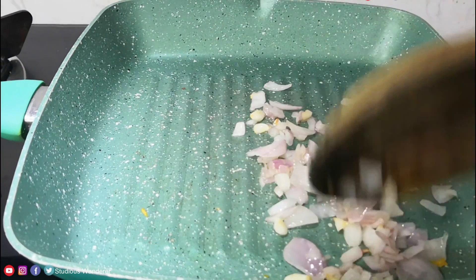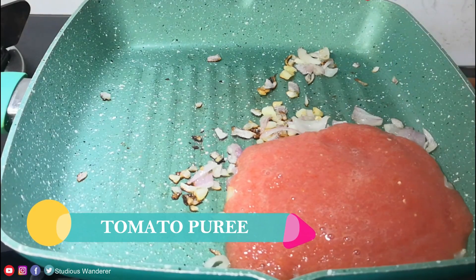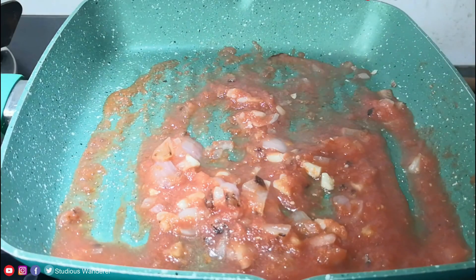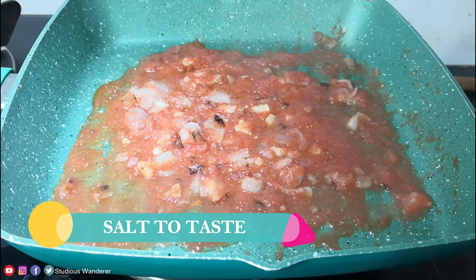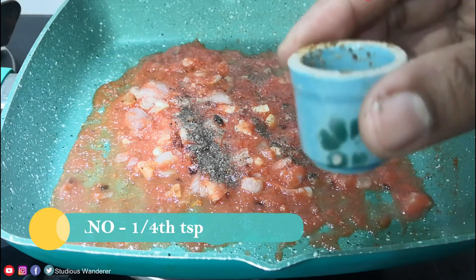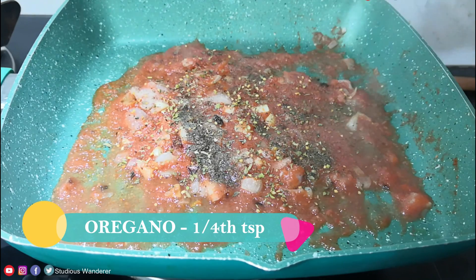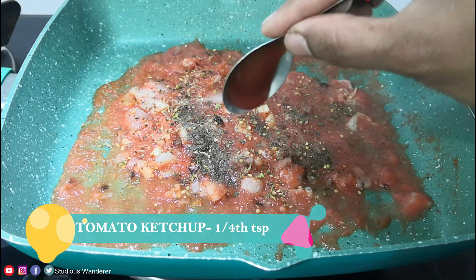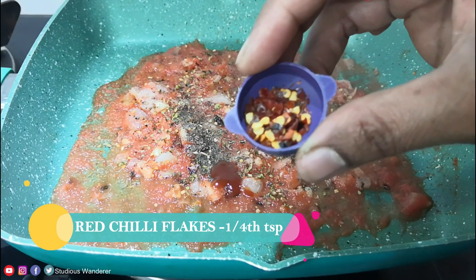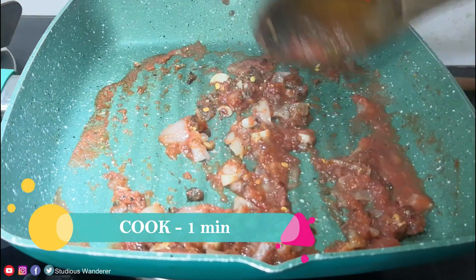Add the tomato puree, mix well, and cook for 3 minutes on medium flame. Add salt to taste, ¼ teaspoon of black pepper powder, ¼ teaspoon of oregano, ¼ teaspoon of tomato ketchup, and ¼ teaspoon of red chili flakes. Stir well and cook for a minute.